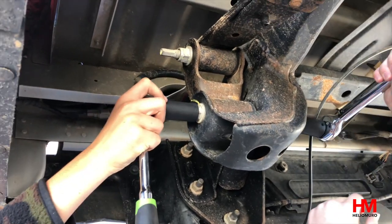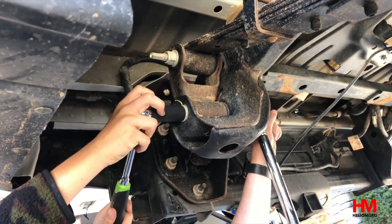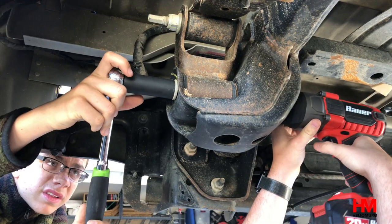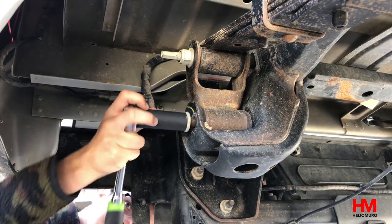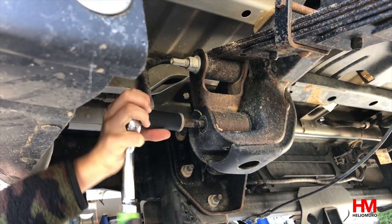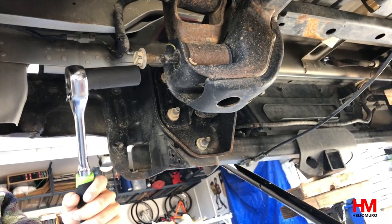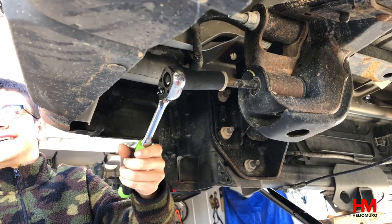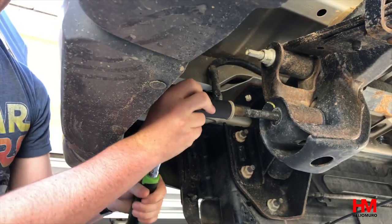First things first: go ahead and loosen up all the nuts. Make sure you use a breaker bar to do this before you use an impact. The rear bolt is under tension, so you're going to need to walk it out — it's a long bolt. If you lower the axle a little bit, you can actually take a lot of this tension off so you can pull it out more easily.